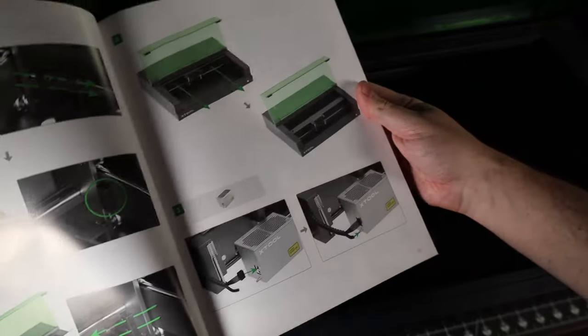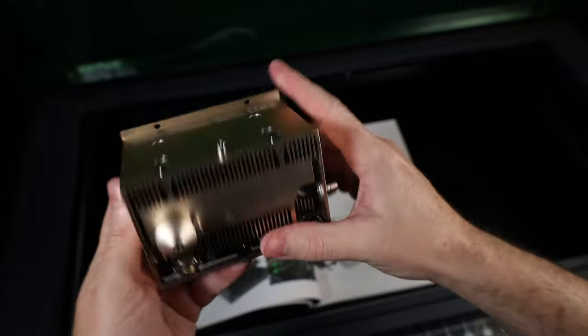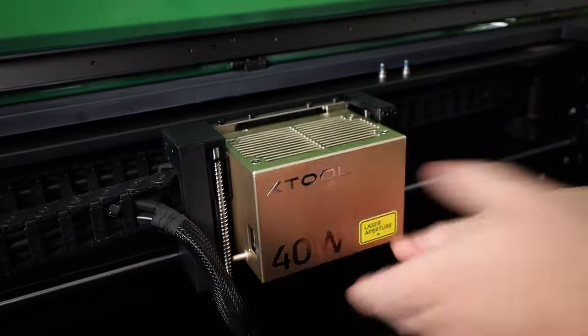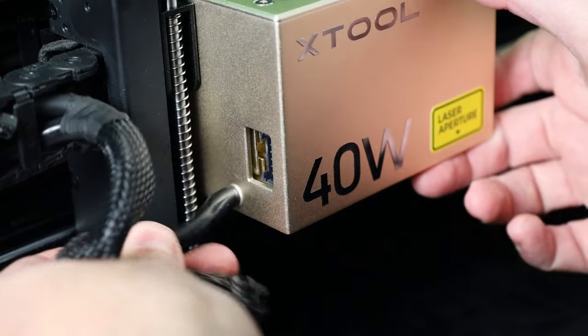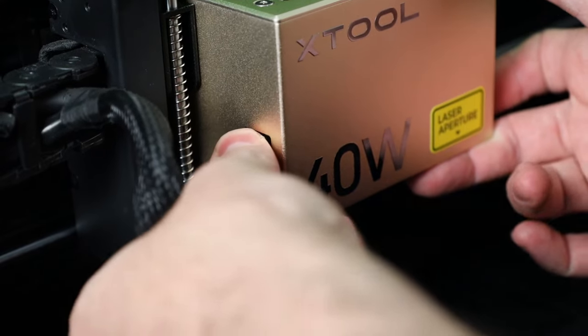Back to setting up the S1. It comes with a detailed and illustrated instruction manual that makes the entire setup really easy. The 40-watt laser unit is a bit more compact than expected. It clips onto the machine and uses two bolts to hold it in place. You plug in the air assist line and one plug to power and control everything, so switching out laser heads would be pretty quick and easy.